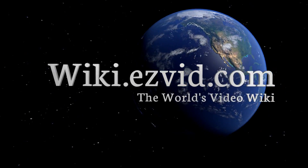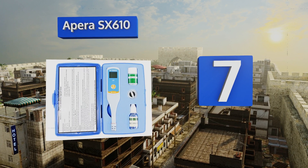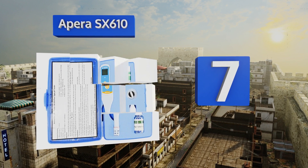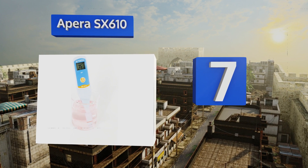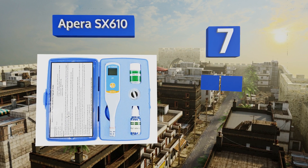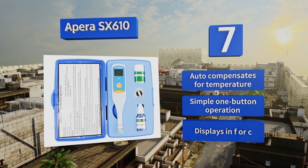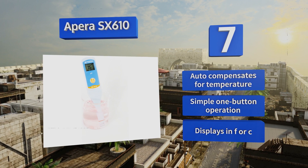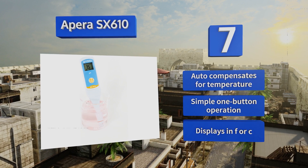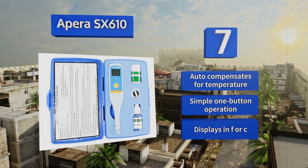At number seven, the Apera SX610 has a low power indicator and a very thin probe that can fit inside test tubes, so you can use it in laboratory settings and rest easy that your measurements are always accurate. For added convenience, it'll float if dropped in water. It automatically compensates for temperature and offers simple one-button operation. It displays in both Fahrenheit and Celsius.